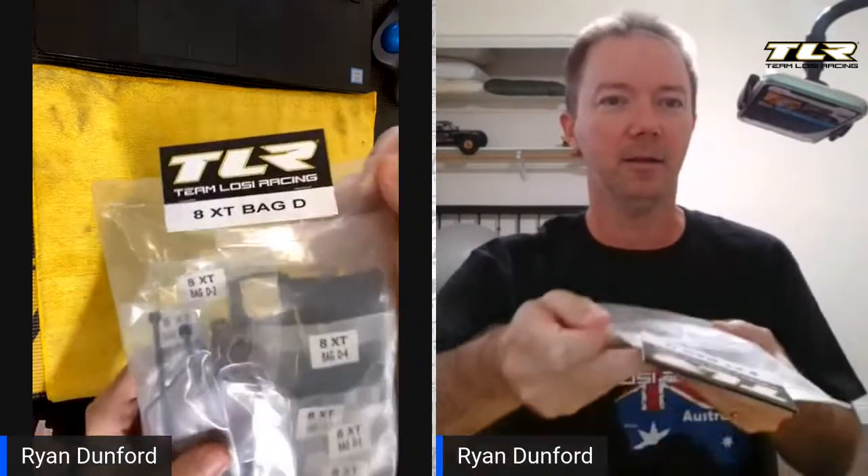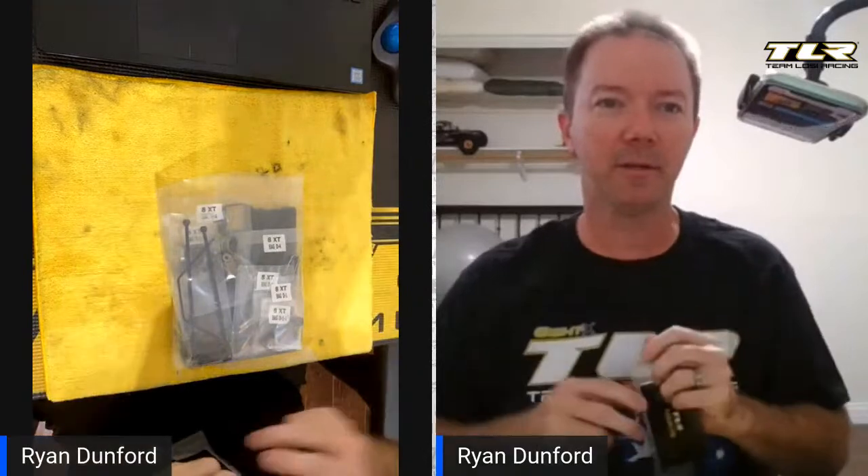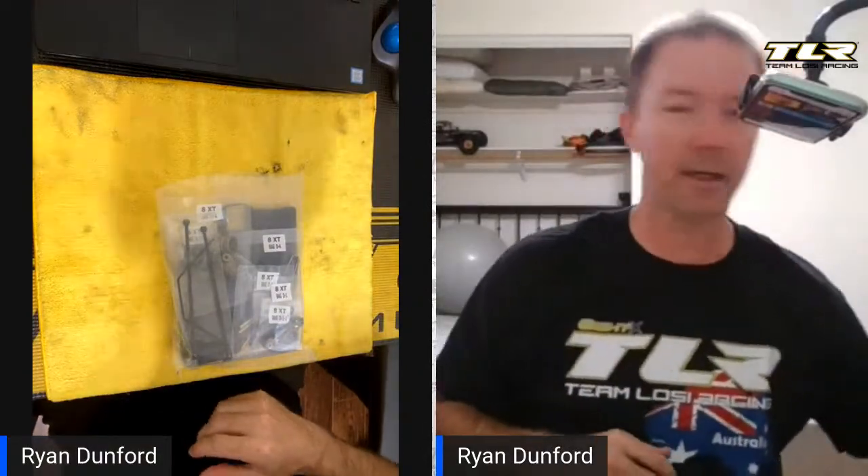We are here today doing the 8XT Bag D, which is the front clip, and that's all we're going to do today. By the time we get it all finished and done it's probably going to be about 45 minutes. I could build it really fast but then usually you don't get all the fun tips and stuff, so we're going to go ahead and get started.